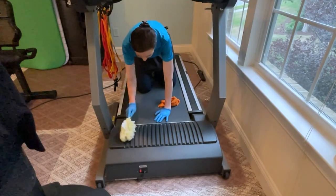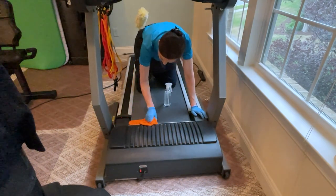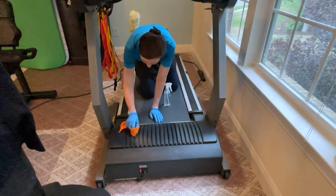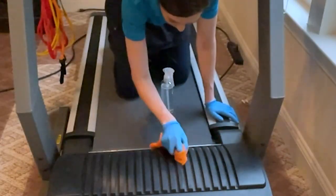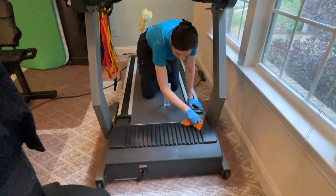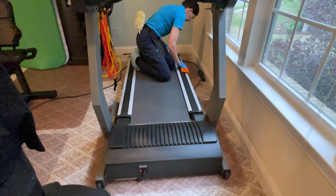I'm going to use my Swiffer Duster first before I use my cloth, because the cloth will only go so far before it gets really dirty. Inside my hand I have a screwdriver, which is allowing me to get between all those little grooves. Then the screwdriver goes back in my pocket and I'm damp dusting the rest of the machine.